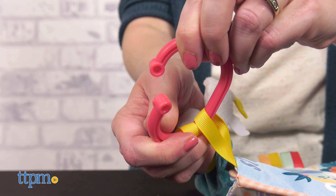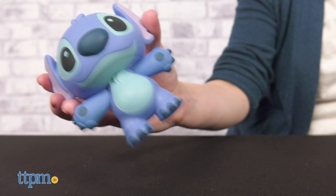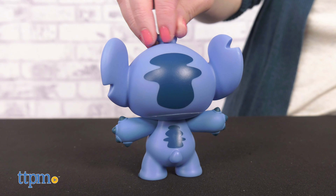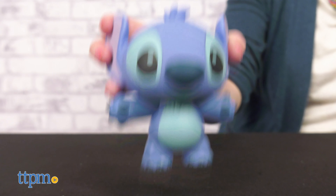Using the on-the-go clip, parents can attach this to a car seat or stroller. The Stitch vinyl figurine may look like a fun collectible for adults, and it may well be, but it's also a rattle for babies. Standing four and a half inches tall, this is like a my first vinyl figure with a chunky design for small hands and a soft matte vinyl that is safe for baby to play with or chew.